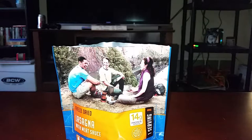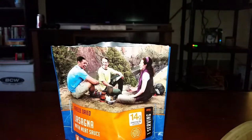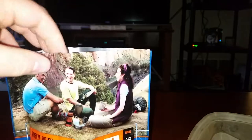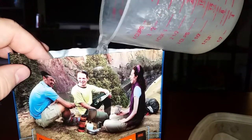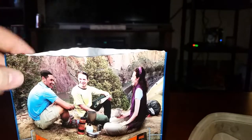Let me go in and get some boiling water and we'll get this thing started. Alright, we have water — as you can see, steaming on camera. I also have a bowl and a fork right here. So let's very carefully pour this into the bag. Alright, stir it up a little bit.